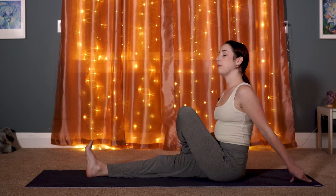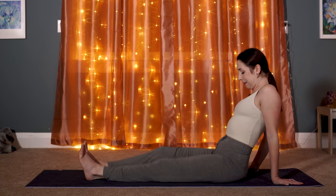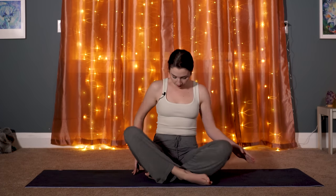Release both legs straight and give them a little shake. Come to take a seat in any way that is supportive for your hips and lower back. We'll bring our hands together at our heart, Anjali Mudra, connecting one last time to our affirmation: I am grateful for my health. We put this affirmation into action when we take time for ourselves to move mindfully, to breathe deeply, and to tune everything else out.